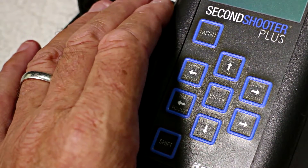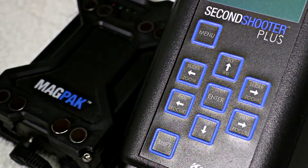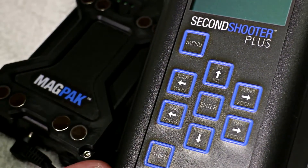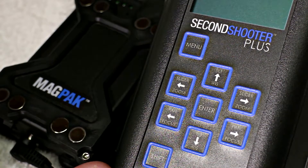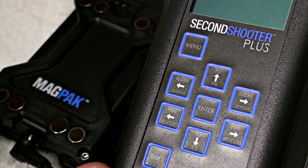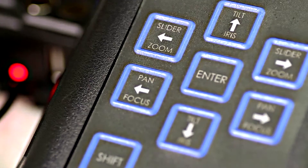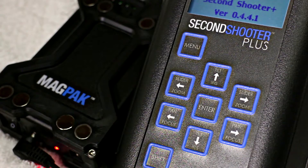This is the main controlling unit for the Second Shooter Plus. It's an easy-to-navigate touchpad that is powered by the MagPack. What I'm going to do in a controlled environment is just go through the menu system for time-lapse. Bear in mind there are different modes you can use this equipment with, but for today all I'm going to worry about is time-lapse. To power the system on, you'll see that there's an LED that comes on on the MagPack battery and the system fires up.